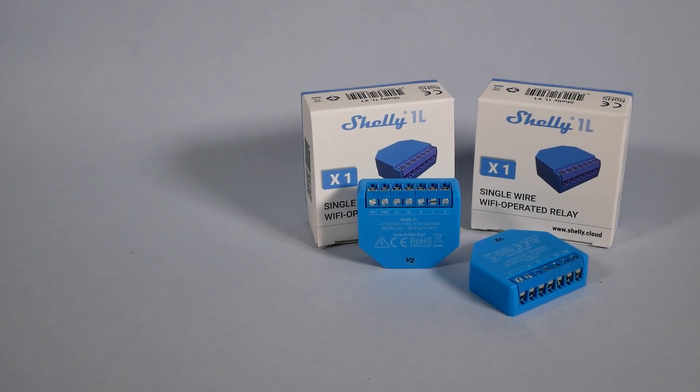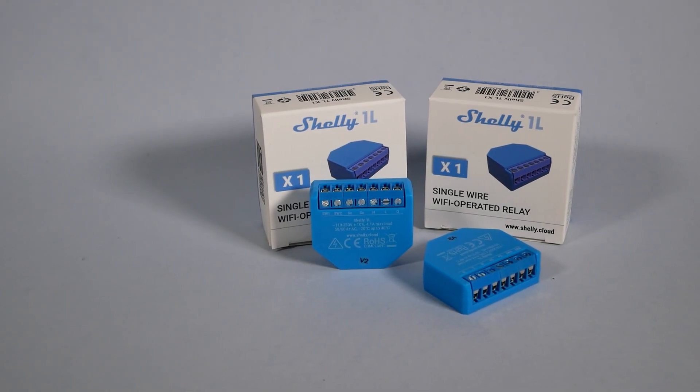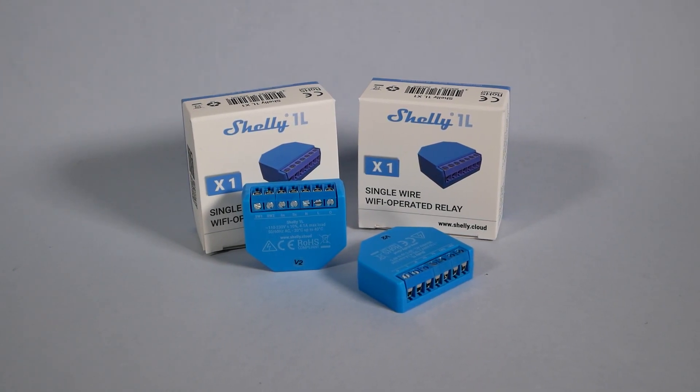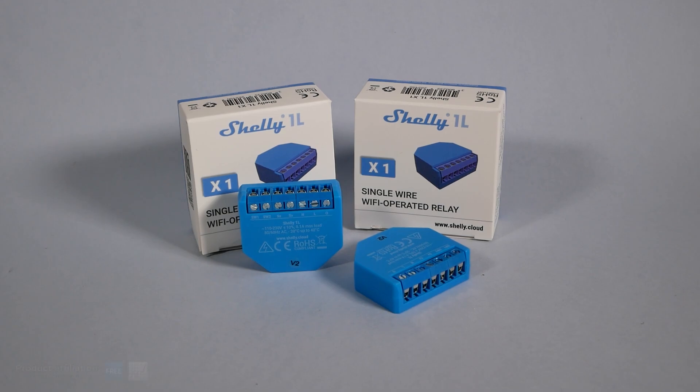Hey guys, today we're talking about the new Shelly device. Please don't make it so flat — Shelly already made it smaller. We are talking about the latest Shelly 1L, and in this video I'll tell you everything you need to know before you start using one. Shelly did send me this for review, but it's not like they can buy my opinion.